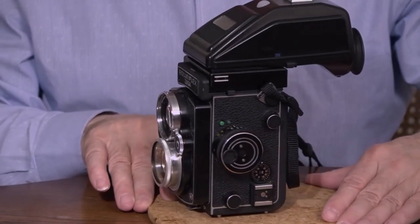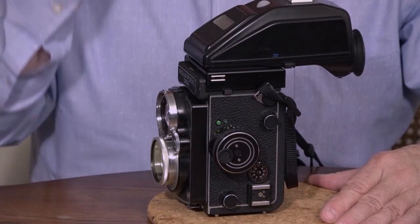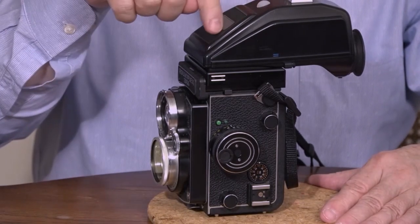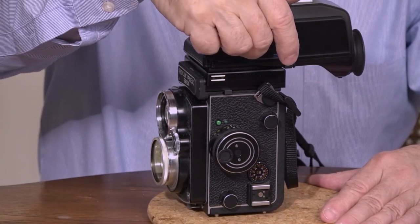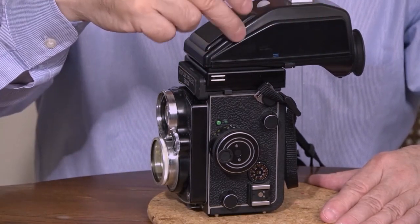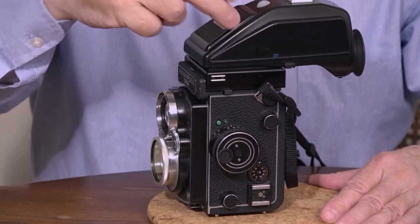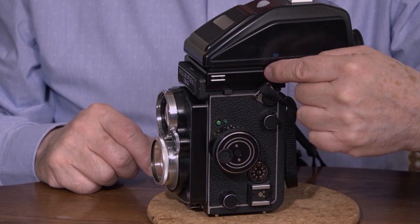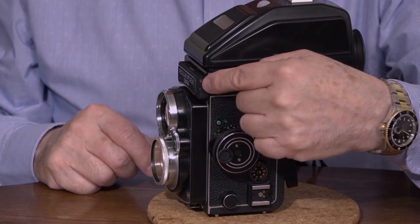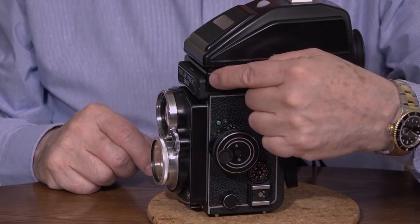Ordinarily this camera comes with a waist level viewfinder. This particular one right here is actually a Hasselblad PME90 — it is not standard with this camera. I bought myself an adapter. You can send me an email to heybozz — H-E-Y-B-O-Z-Z — at gmail.com, and I will send you the information if you so desire.